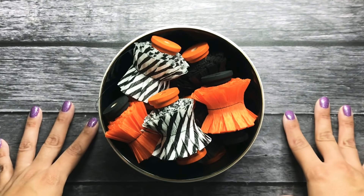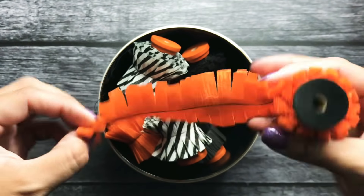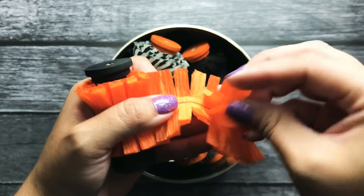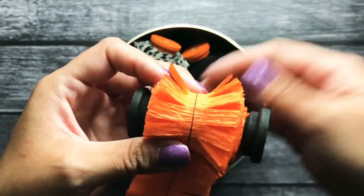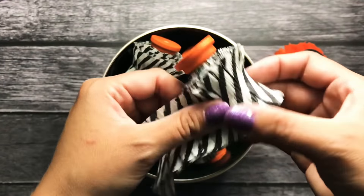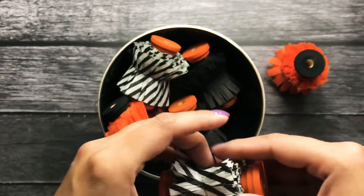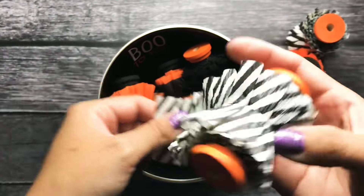Hey everyone, so tonight I'm going to be sharing with you a couple tutorials on how I created my crepe paper trim. I did a gift bag with some crepe paper trim on it about a couple years ago and never did a tutorial on it, and you guys asked for it, so I figured I'd go ahead and do it this year. I got a little carried away as you can see — it's so addicting just sitting at your desk watching a movie, watching TV, and just sewing crepe paper. It gets so addicting and it's so relaxing.